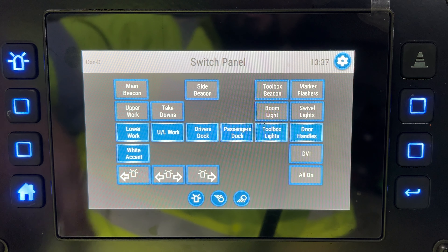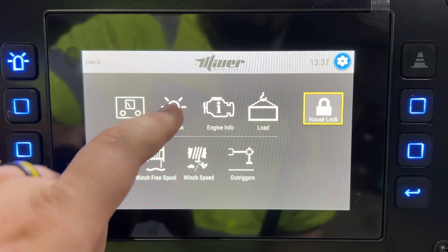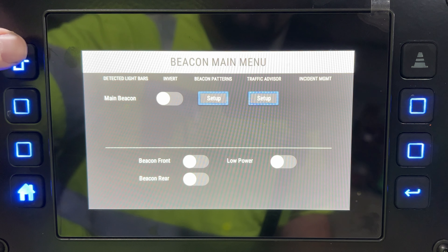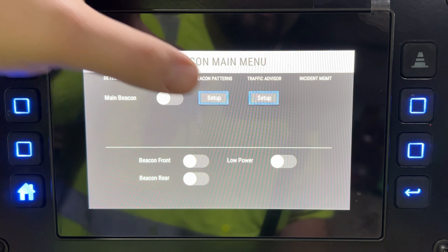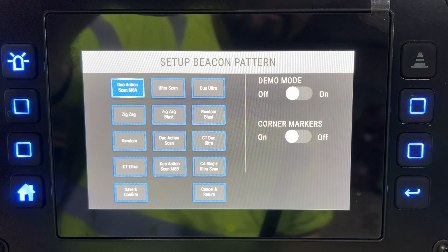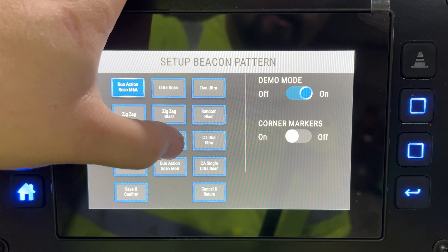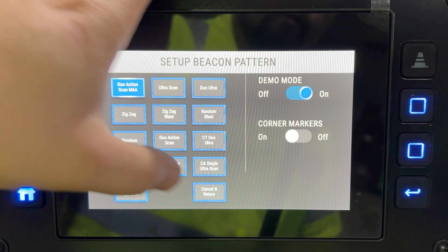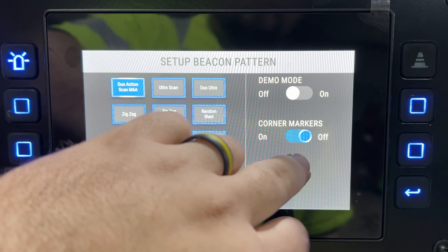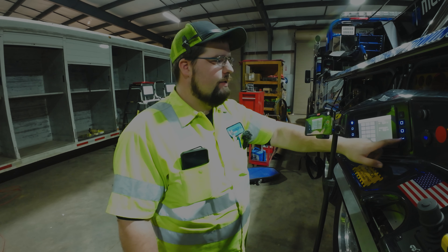That also turns on your white underglow accents — all the cool stuff. The beacon button is where you can control and change your settings. Put it on demo mode and it'll activate your light bar in whatever pattern it's set to. Hit save and confirm to change it, or cancel and return. You can also turn on or off your corner markers — those are the four corners of the light bar that can activate with your parking lights.